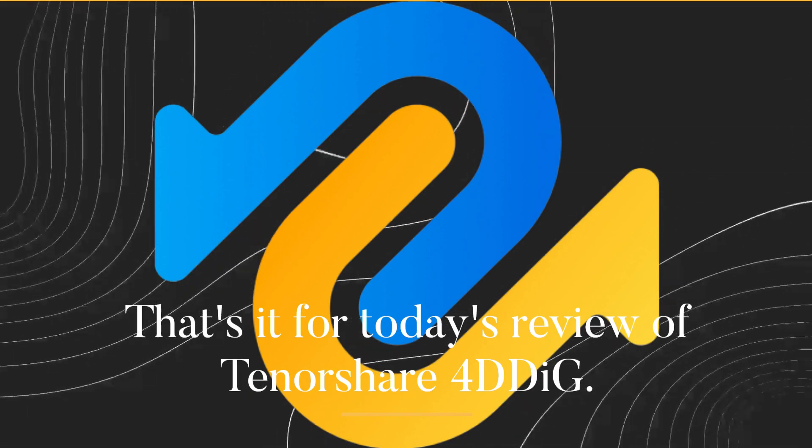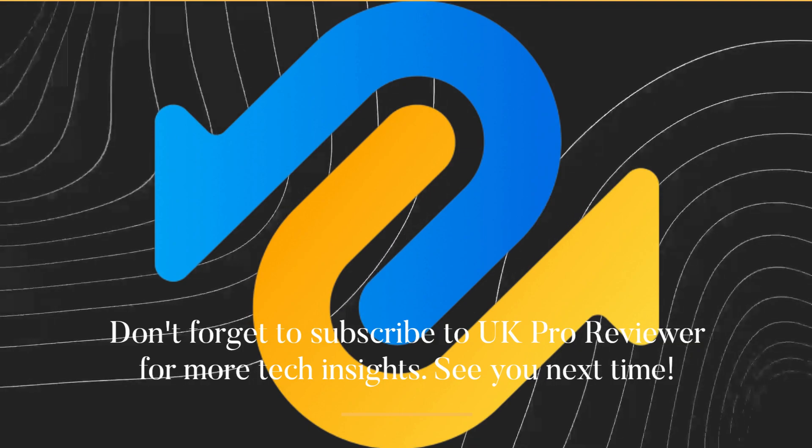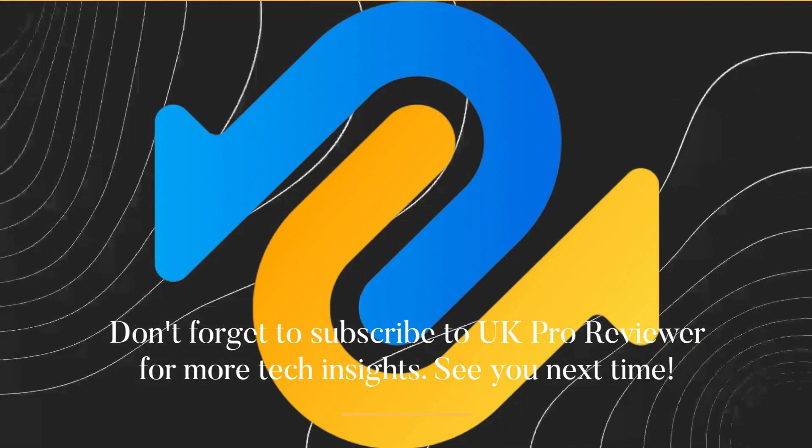That's it for today's review of Tenorshare 4DDiG. Don't forget to subscribe to UK Pro Reviewer for more tech insights. See you next time.